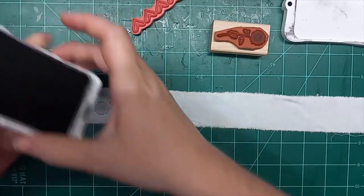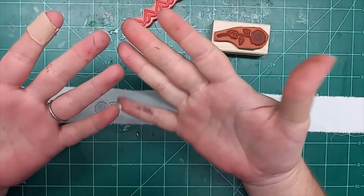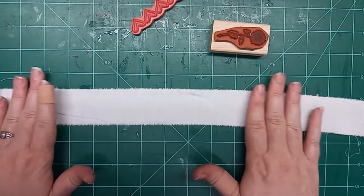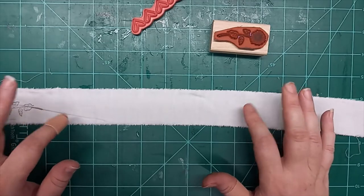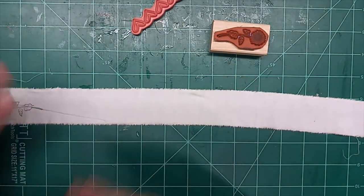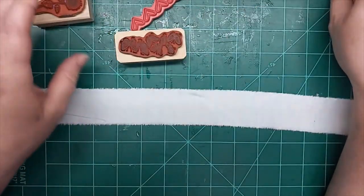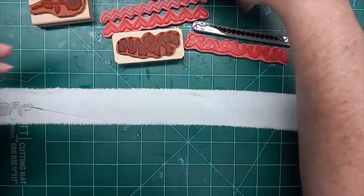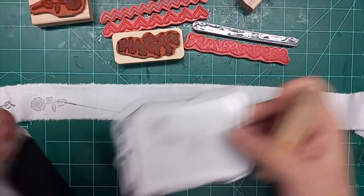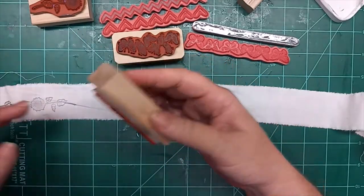Oh my goodness, I'm getting so inky. Thankfully it stays on your hands and doesn't really get onto the white. I do plan to coffee-stain some of this white sheet — this was a set of two king-size flat sheets, they're huge. I'm going to tea and coffee-stain one, eco-dye — I'll play with it. And then the other I'm leaving white because the white background really pops on coffee-stained paper.